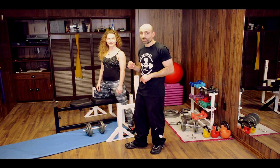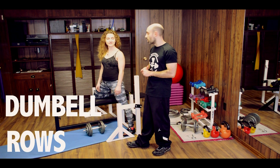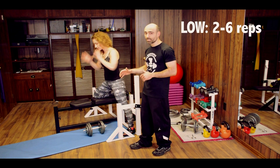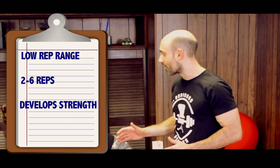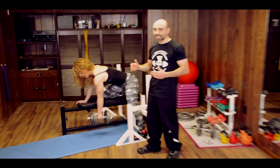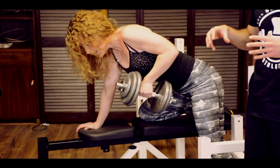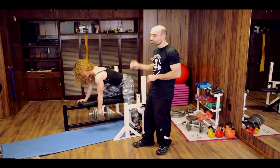First up, we're going to take a look at a rep range that Kat's going to show us. She's doing dumbbell rows. What rep range are you going to work in? Two to six. So Kat's going to start working in a two to six rep range, which means she's going to be using a fairly heavy weight because she's going to want to fail in that rep range. Two to six may seem low, but working in this rep range is really important for strength — she's trying to build a stronger back.